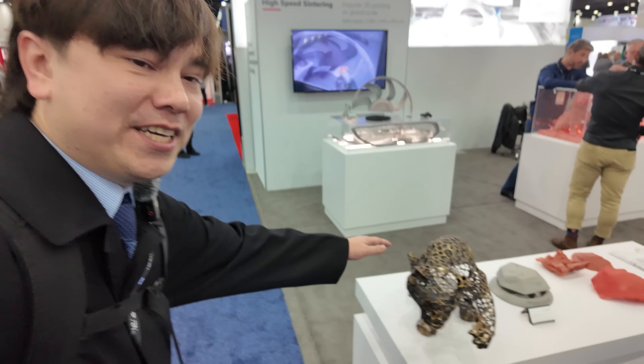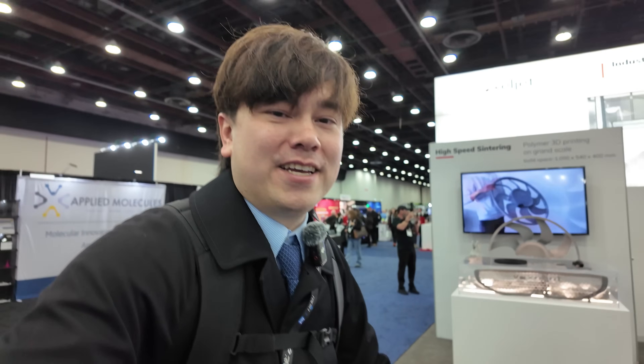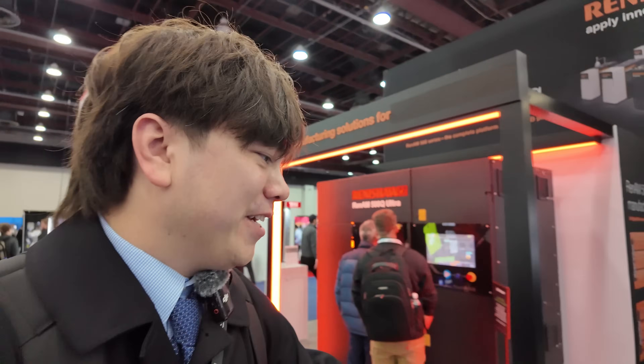There's all sorts of metal additive manufacturing, which isn't super relevant to your basic hobby consumer. But this stuff looks really cool — you could make high-end artwork, replicas, statues, or structural parts for real applications, whether that's automotive, aerospace, you name it. If you can think of a shape, you can probably 3D print it out of metal. There are tons of companies dedicated to doing that.